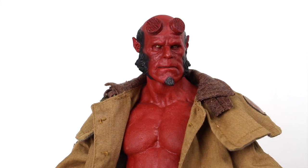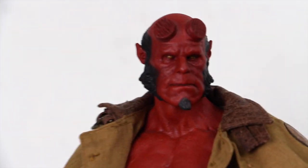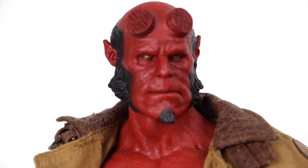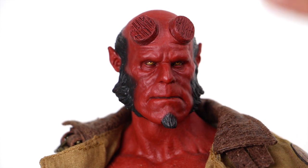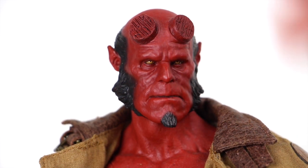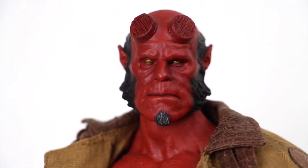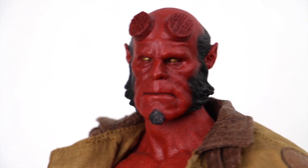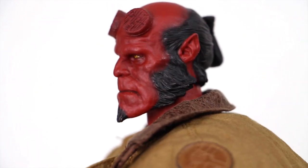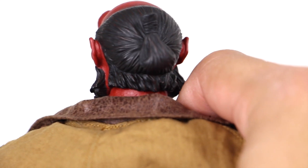I'll give you a close-up on the head sculpt. You can see the great detailing — this looks just like Ron Perlman. You've got the shaved horns and even the little details on them. That face, that head sculpt just looks exactly like Ron Perlman. The eyes look eerie, he's got that facial expression, the goatee, and the sculpting on the facial hair looks really, really good as well. You can also see the ears, and he's got a little ponytail wrapped up on the back.